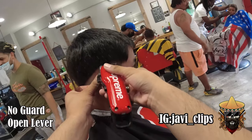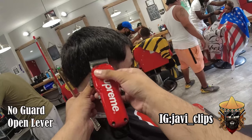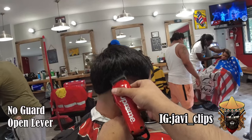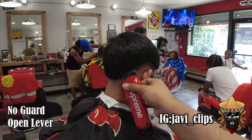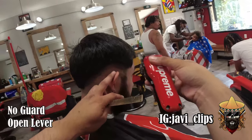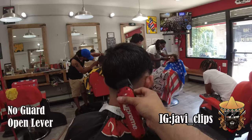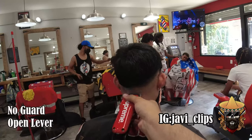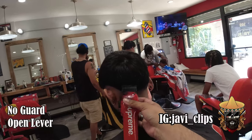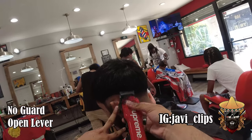Moving on to our next step — we're gonna go with our no guard open lever and you're just gonna want to create about an inch guideline all the way around the head, following the same starting bald line from the initial part of the haircut. You want to give yourself enough room so that the blend looks gradient — long and blended. For this type of haircut, give yourself enough room to blend out so you don't have to struggle taking out a line later.